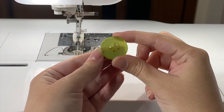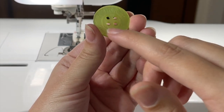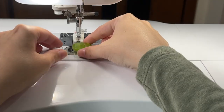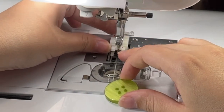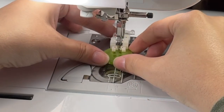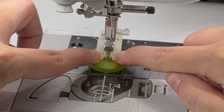Now you're going to find your button. This one that I have has four holes, so we're first going to do the two front and then the two back. We're going to lift our presser foot and slide our button in between the metal part and the plastic part. Slide it right under here and line up the holes where roughly the two red dots are.